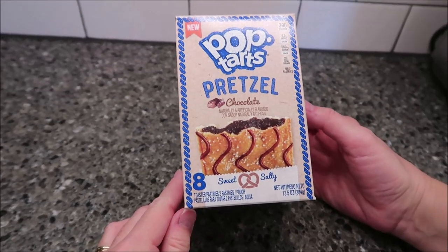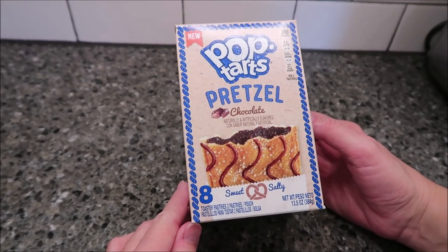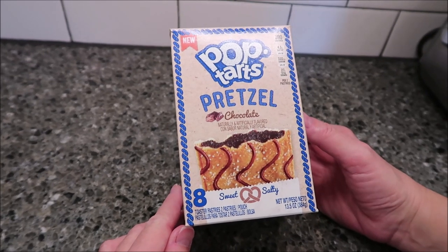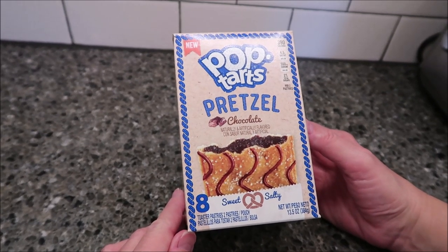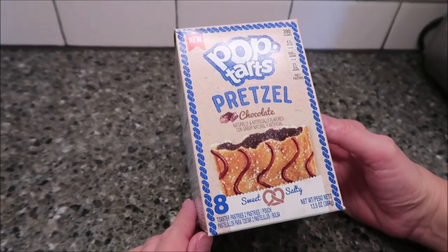Today, Kevin and I are going to be reviewing the pretzel chocolate pretzel Pop-Tarts. These are new. They are sweet and salty. These were $2.50 at Meijer and you get eight toaster pastries.